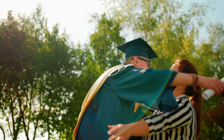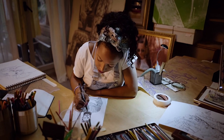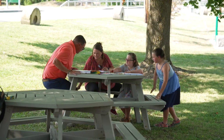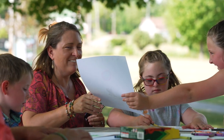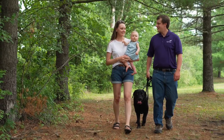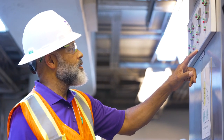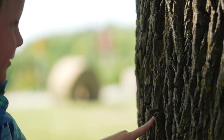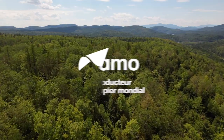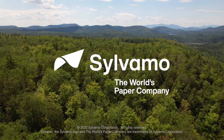We believe in the promise of paper to educate, communicate, and entertain. Paper connects us to one another and is an enduring bond to renewable natural resources. From the forests we love, to the communities where we live, to those who rely on our paper — we know the well-being of each depends on the well-being of all. We are Sylvamo, built to help the world realize the promise of paper.